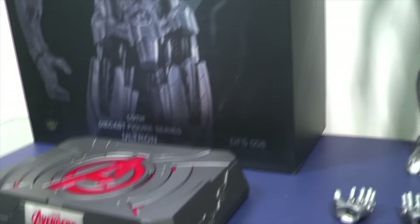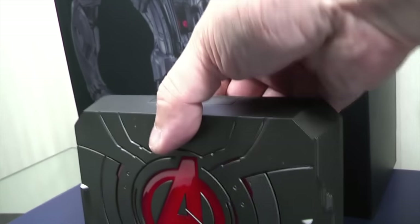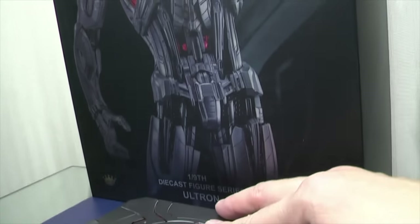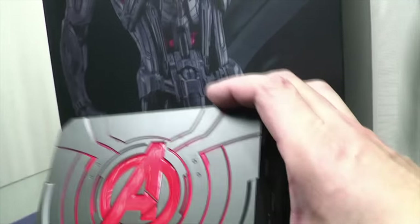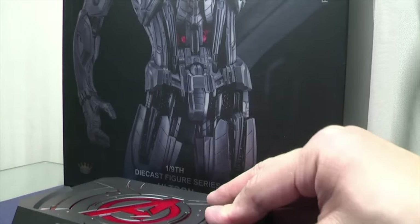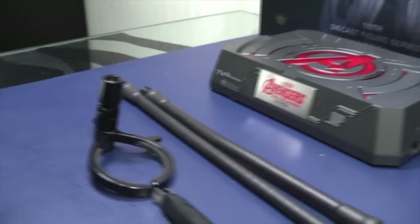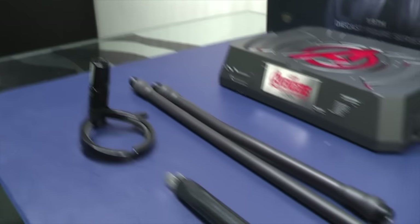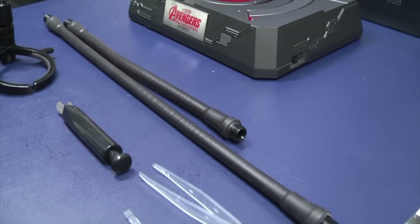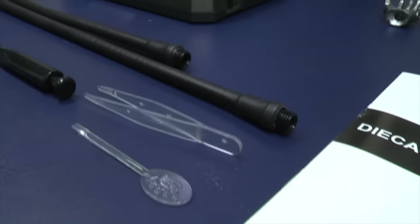Let me show you very quickly what you get. You get a wicked light-up base with a hidden section for the pole, which I really like. It lights up really nicely. You get two different poles — a shorter standing pole and a flight pole — plus this clamp and a battery-assisting tool to help you put in the batteries to his back and his head.